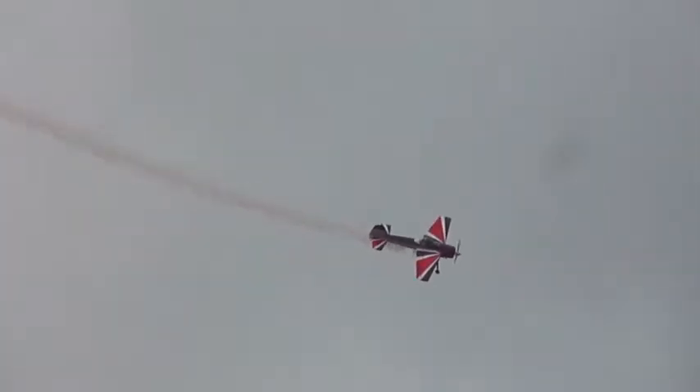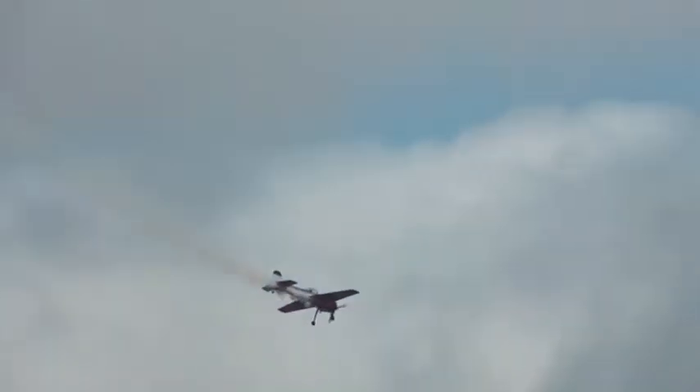That's an Emmelman turn with a snap roll on top. Just your basic loop.